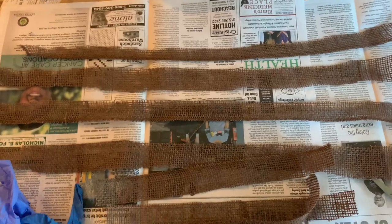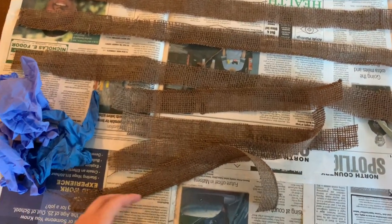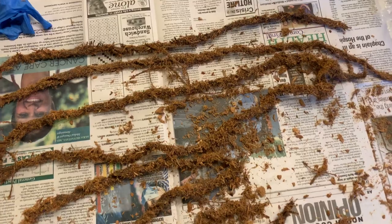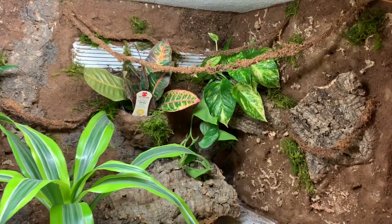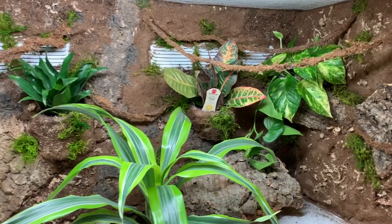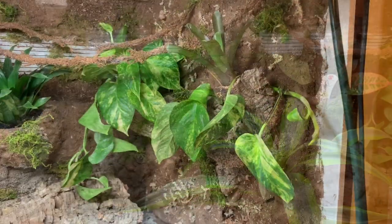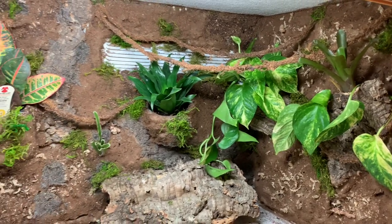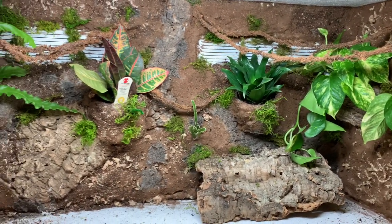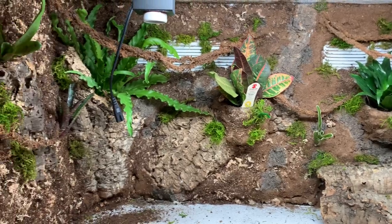I wanted to give it as many naturalistic components as I could, so I DIY'd some vines from Reptiliadis's DIY tutorial — I'll leave that link in the description below. Then I hung them up with silicone, got the lights installed, and stuck in some plants. This is what it was starting to look like.